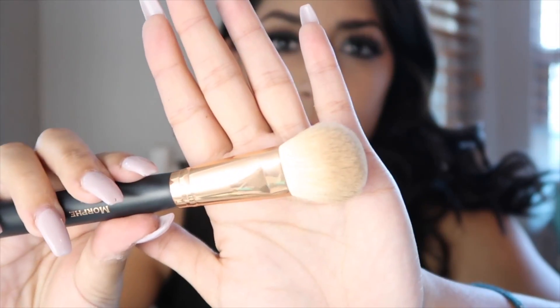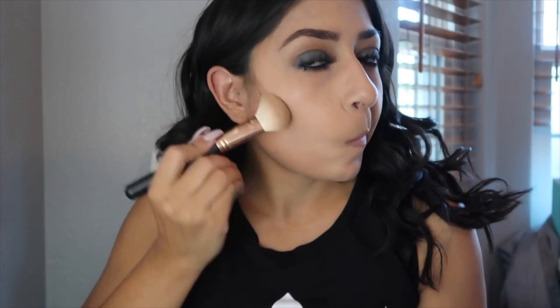To complete the rest of my face, I'm going to bronze with the Too Faced Chocolate Soleil bronzer using the Morphe R10 brush. I'm going to slightly contour but mainly bronze my face.